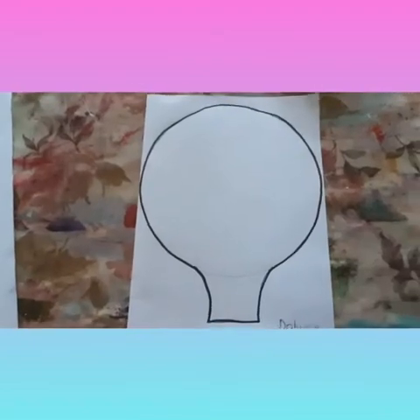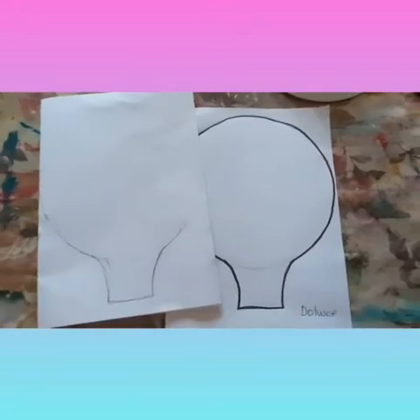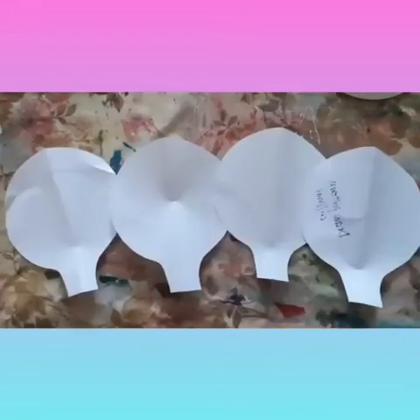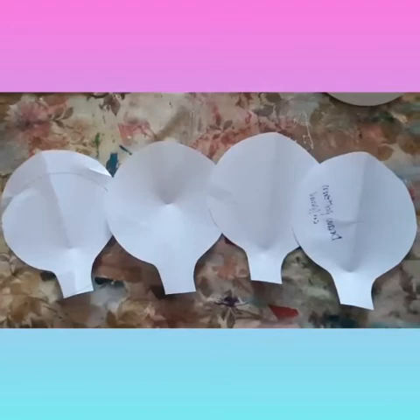You will want to do this on two pieces of A4 and then cut them out. You will then have four balloon shapes. You will want to paint these four balloon shapes on one side.